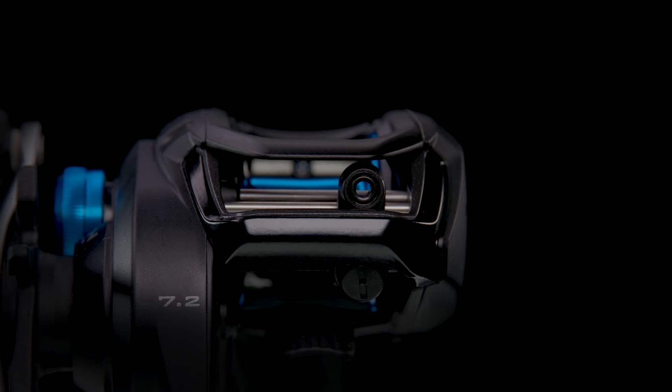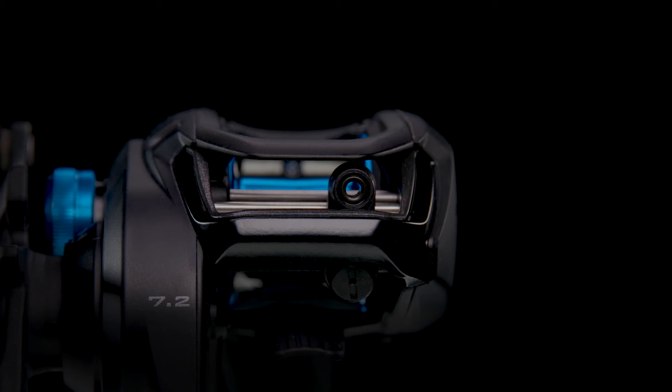Shimano has given the SLX low-profile reel a nice bump in tech and styling, so let's run through the top three features that continue to keep this reel in such high demand.